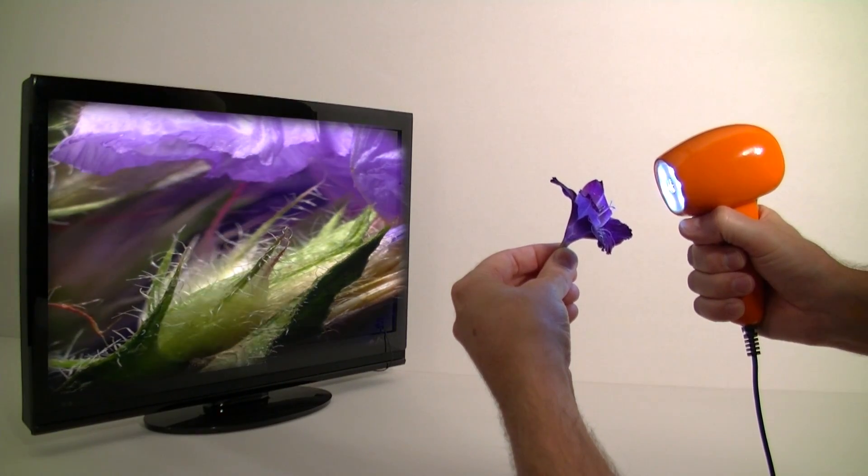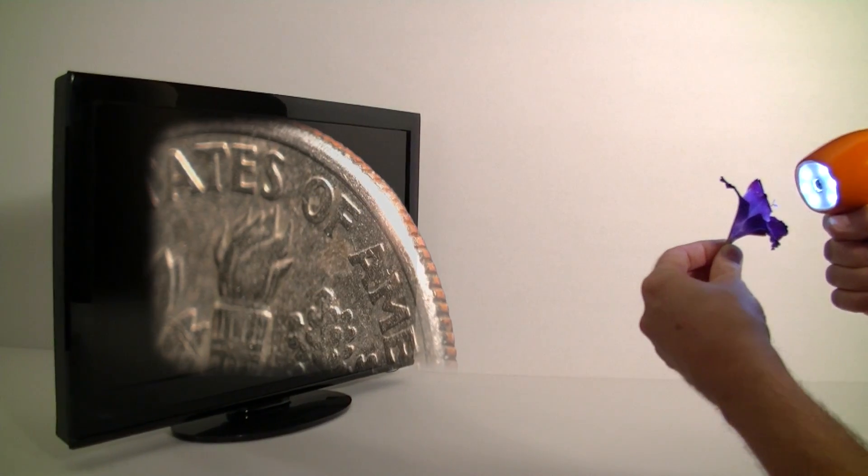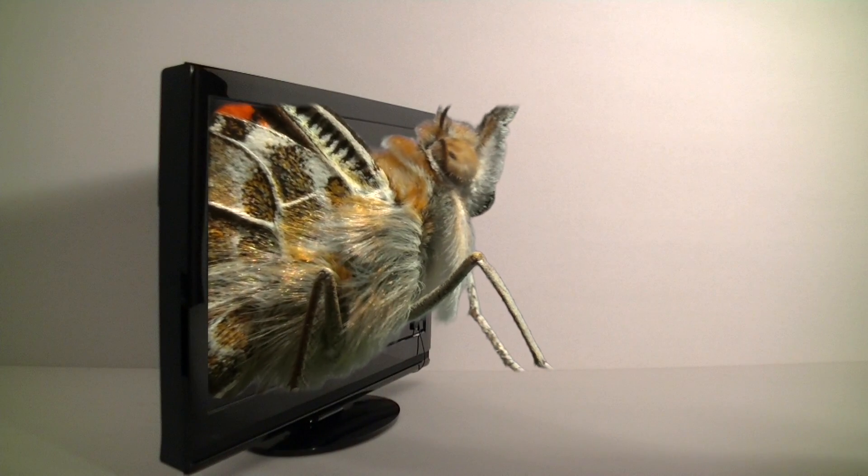Introducing TigerCam, a 3D digital video microscope. TigerCam lets you explore objects up close and in high definition, full color 3D on your own TV. Here's how it works.